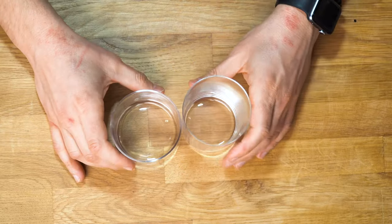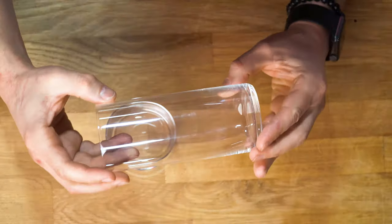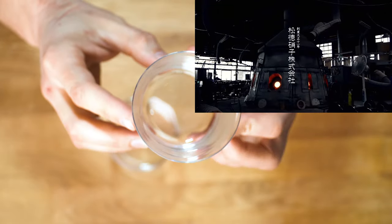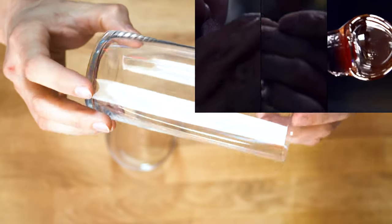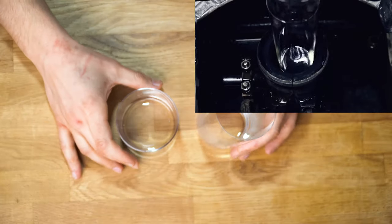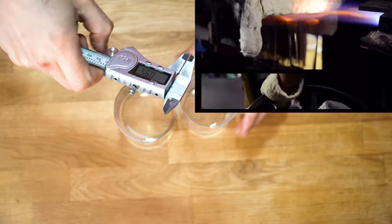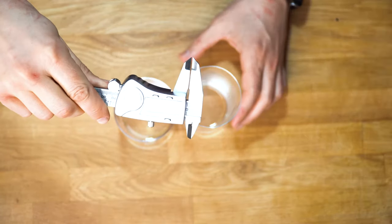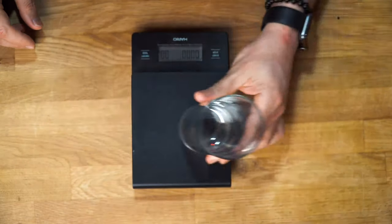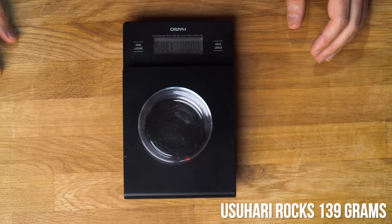These Usuhari glasses mean thin glass — minimally styled, handmade by professional craftsmen. They're very popular in the high-end bars of Tokyo. The Japanese are dedicated to precision and quality. The manufacturer was making light bulbs back in 1922 and has applied the same techniques to create incredible glasses for cocktails. They're exceptionally light and thin at only 0.9 millimeters, and it takes a lot less time to get them cold than regular glasses. Since they're paper-thin, ultra-smooth, and light, it lets you expand both the visual and taste experience.